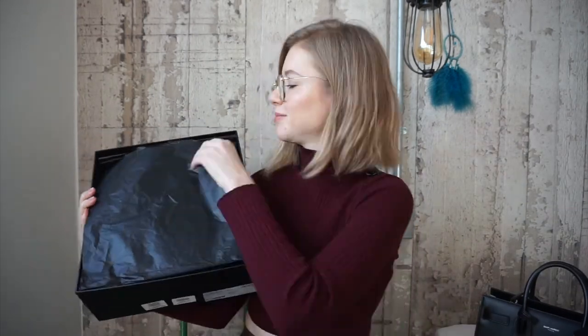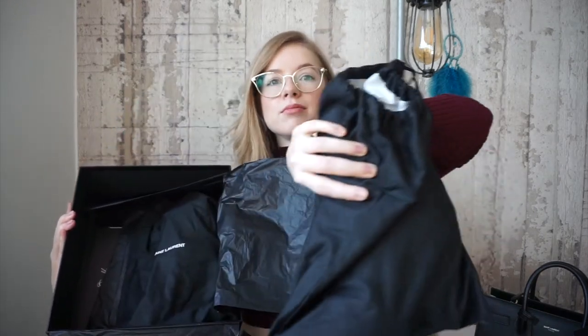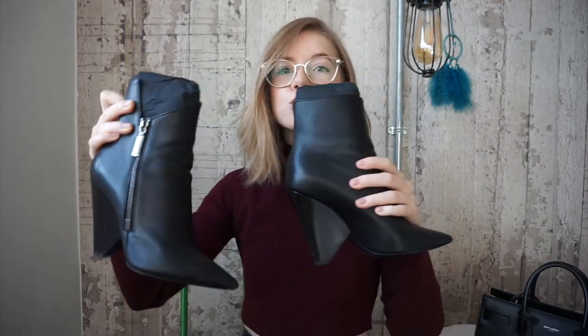Moving on, the next thing I have is another item that was on my wishlist forever and a day — it's a pair of ankle boots. I have the box for them; they come in this beautiful Saint Laurent box with lots of tissues, and then they're individually wrapped in their dust bags. This is it — they're so, so beautiful. I love the shape. I've been eyeing these since before moving to Milan a few years ago, and I've been wanting them since then.